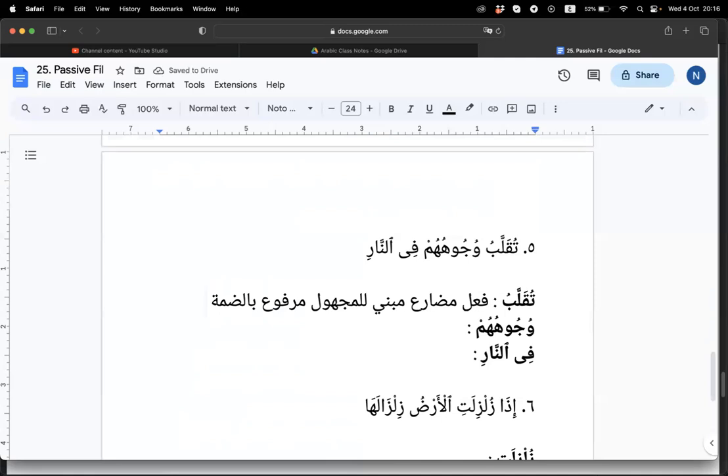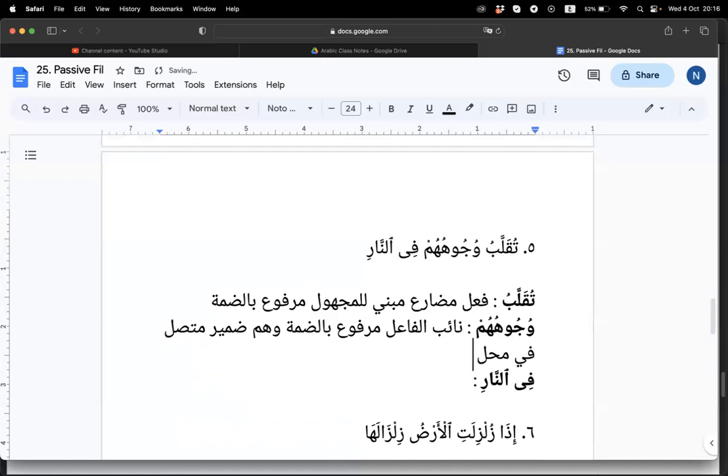Naibul fa'il — wujuhuhum — marfu' bil damma. And hum is a domil mutasil, fi mahali jar, mudhaf ilaihi. Bil idafah. And then fin nar — jawab majrur, bil kasrah, mutalik bil fi'il tuqallabu.